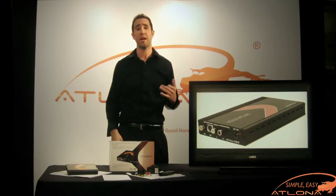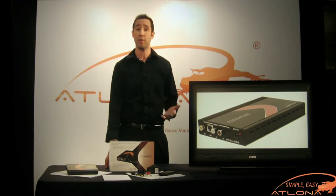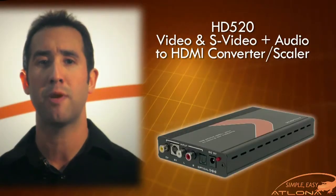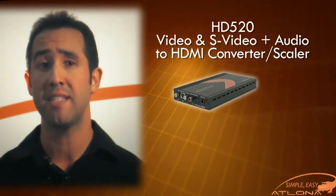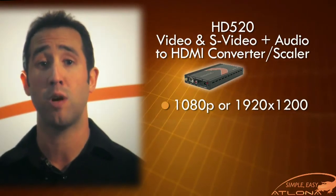The HD520 is designed to upscale analog video signal from composite or S-video input sources to a digital HDMI output. This unit is able to output a wide range of HDTV as well as PC resolutions up to 1080p or even 1920x1200.